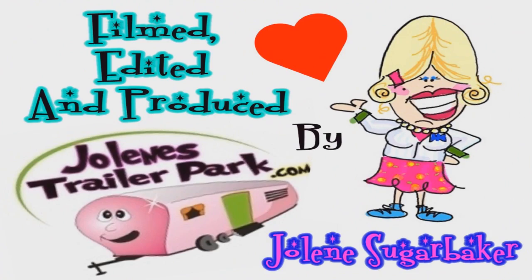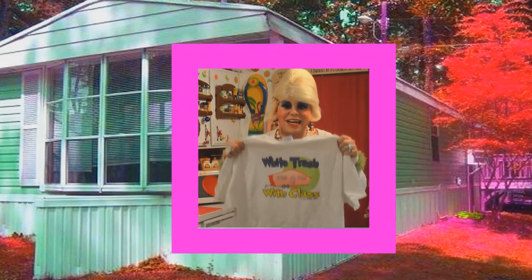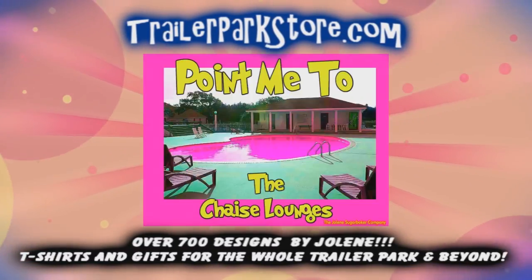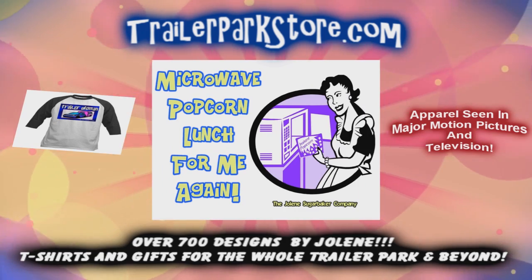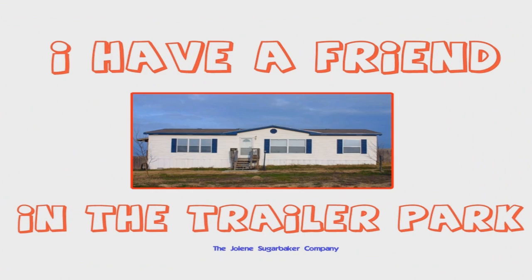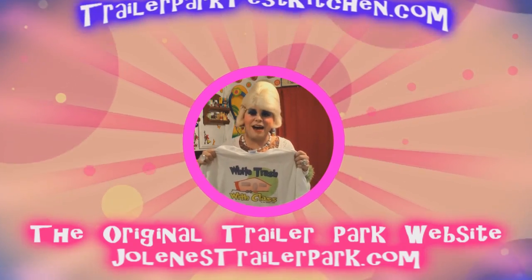Bye-bye. Slap on all your blue eye shadow, watch out for that big tornado. Get all filled with pride in the double wide. Jolene Sugarbaker, she's the trailer park queen. Jolene Sugarbaker, she's the trailer park queen. Visit my store at trailerparkstore.com.